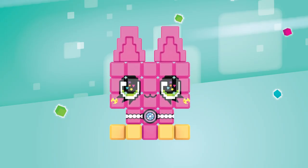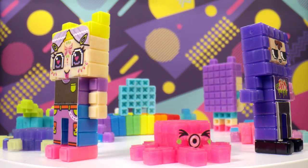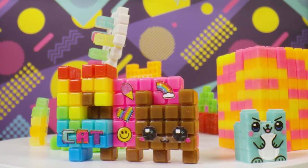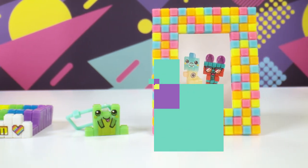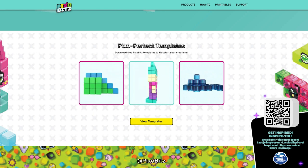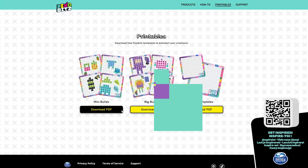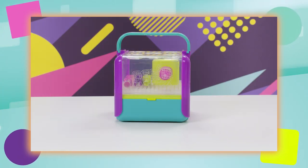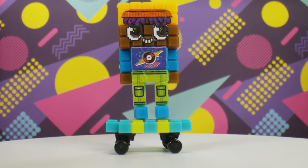And voilà! Pixo Perfect! There's so much you can make with these feature packs. Just look at what's Pixo possible! And if you're looking for even more inspo, you can find a ton of awesome templates on our website — just ask your parents before going online. For the full Pixo Bits experience, check out the studio. It comes with a ton of bits, tools, and decos, so you can make even more awesome stuff!